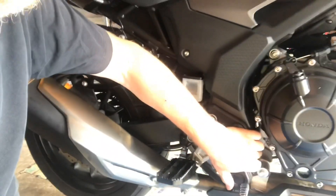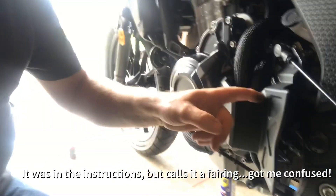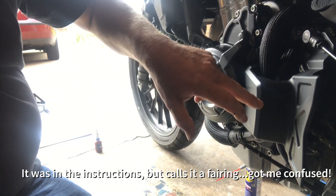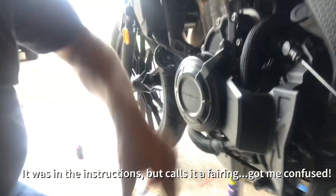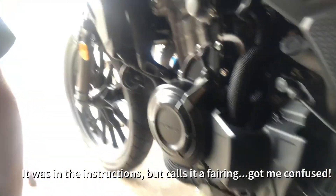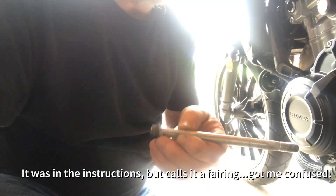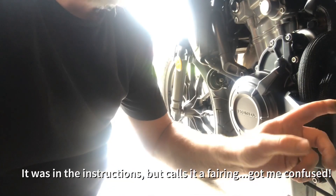That bolt went through very easily. Something that wasn't in the instructions: there's a plastic cover at the head of the front chain sprocket - I just had to undo it and ease it back slightly so that the original bolt could actually come through. I'll leave that as it is now because I'll need to get my hands in to put the nut on this end. That was fairly painless overall.